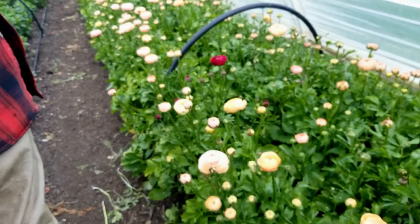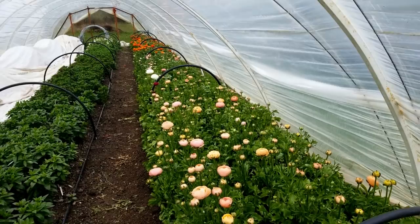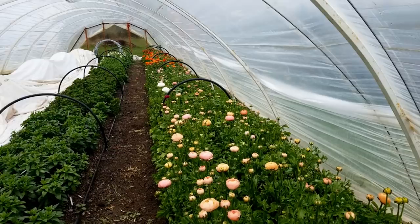Now we did another bed in another hoop house and we'll go over and take a walk through and take a look at that. Because the results on that one are absolutely, totally 180 degrees away from this one. Spoiler alert.